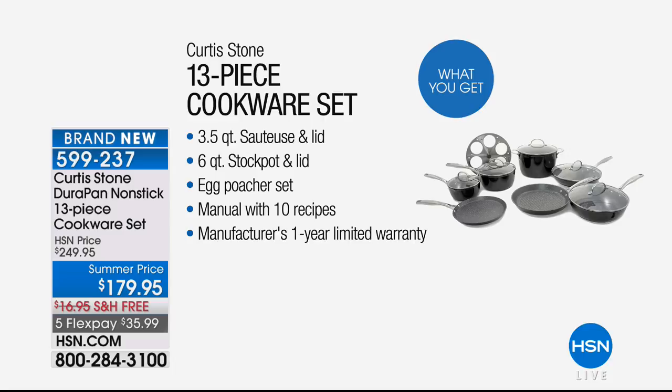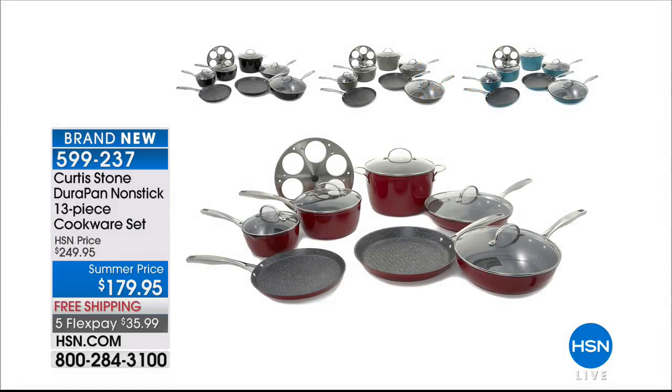You're getting the saucepans, you're getting the sauté pan, you're getting a six-quart stockpot, crepe pans, grill pans, egg poachers, fry pans — everything a cook could wish for. And with the easy cleanup, even the dishwasher is going to be happy. We've got a fabulous price at $179.95, free shipping.